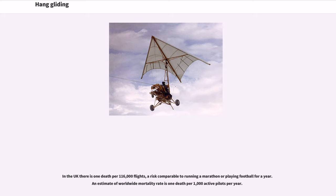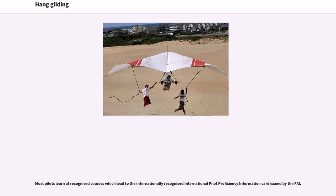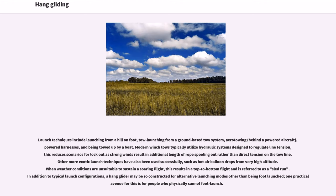An estimate of worldwide mortality rate is one death per 1,000 active pilots per year. Most pilots learn at recognized courses which lead to the internationally recognized International Pilot Proficiency Information card issued by the FAI. Launch techniques include launching from a hill on foot, tow launching from a ground-based tow system, aero-towing behind a powered aircraft, powered harnesses, and being towed up by a boat. Modern winch tows typically utilize hydraulic systems designed to regulate line tension.